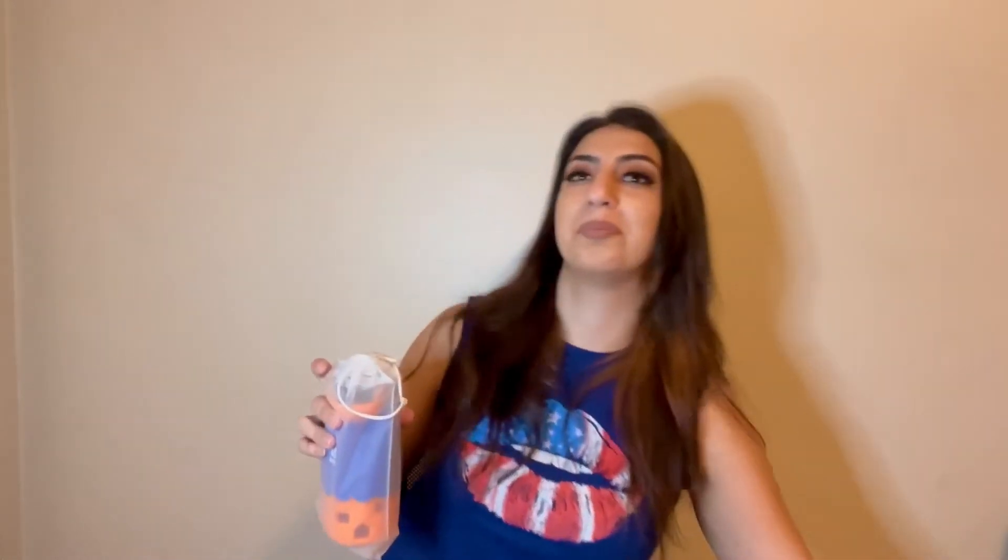The next product — can you guys guess what's in here? Pause the video, guess, and put it in the comments! It comes in really cute packaging — look how cute this is. When you open it there's another layer of packaging inside so your product stays safe and the bag is secure. So this is a BPA-free bottle.